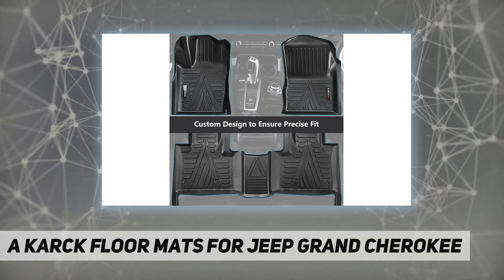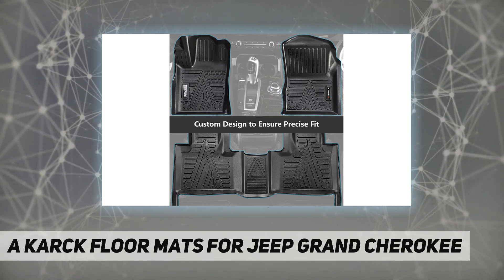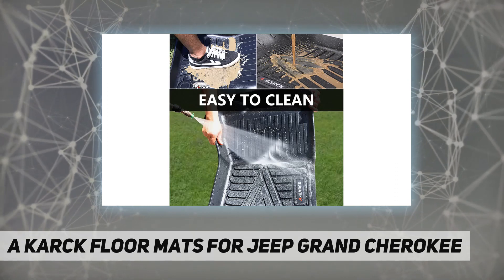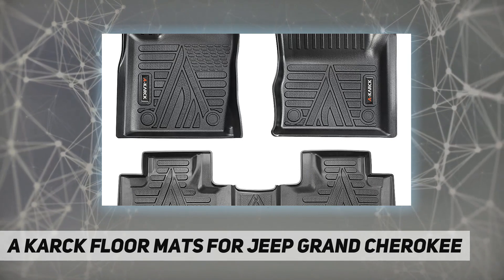All-season floor mat. The uniquely designed channels and raised patterns can effectively trap liquids, snow, and sand to keep your car and shoes clean. The fully fitting shape can effectively prevent the mats from slipping. The mat is available for children and elderly.